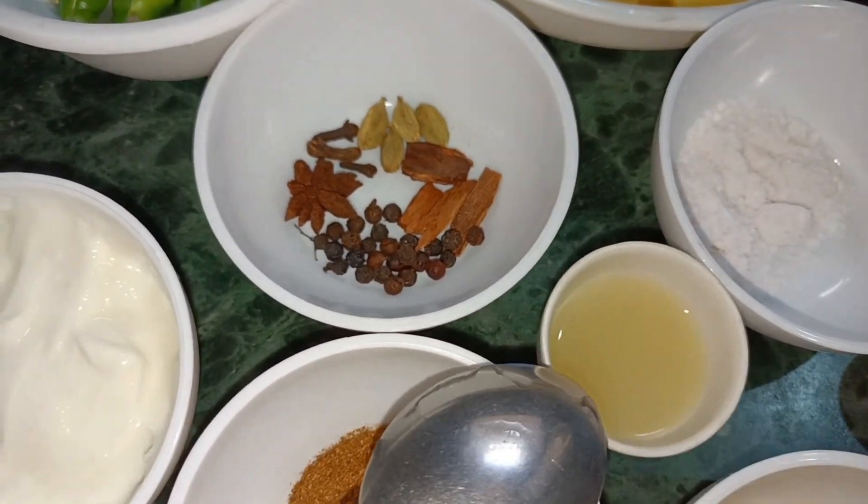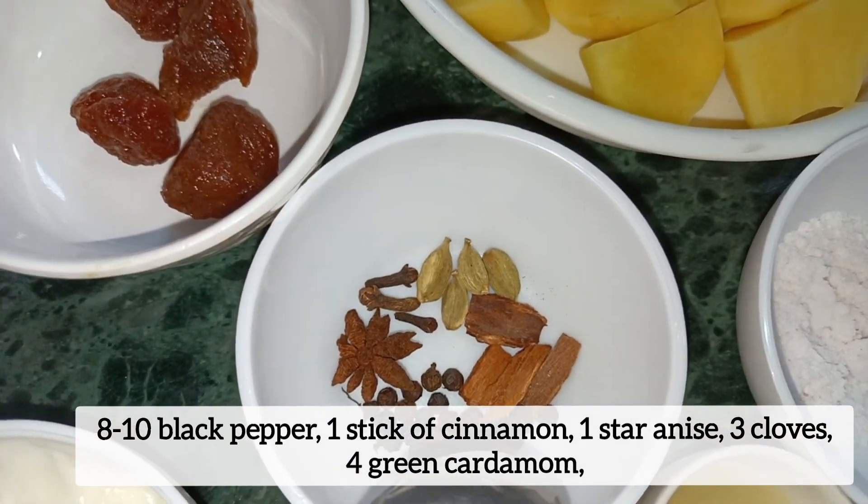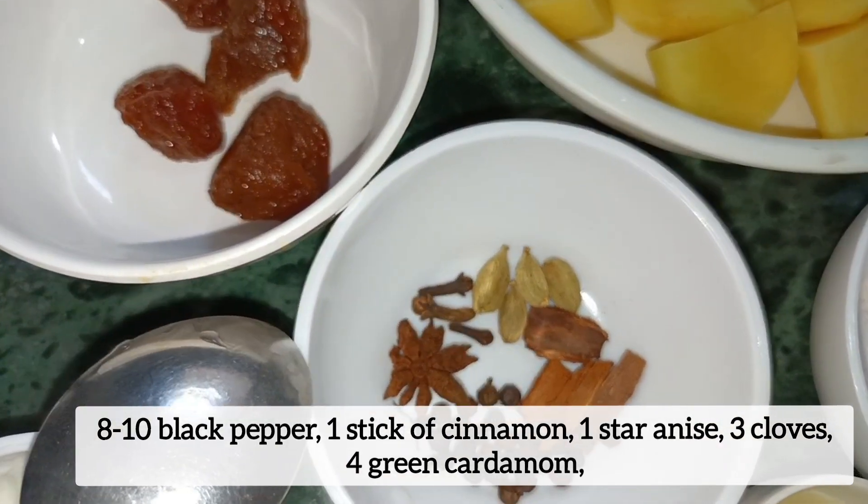8 to 10 black peppercorns, 1 big stick of cinnamon, 1 star anise, 3 cloves and 3 green chilies.